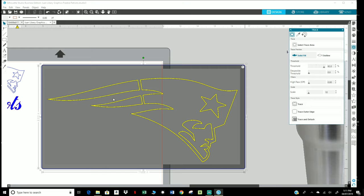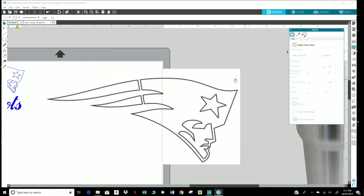See how it's already yellow? Well, that's going to make it brighter. What's highlighted is exactly what the Cameo is going to cut.